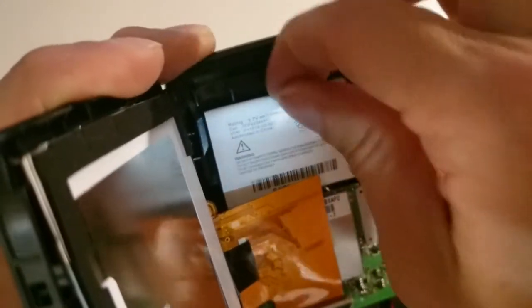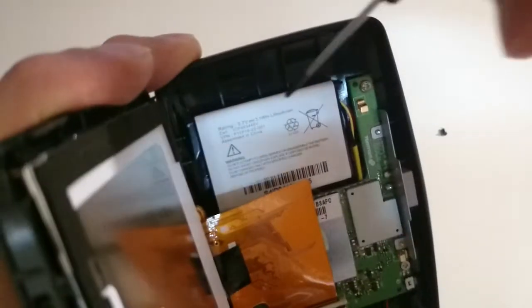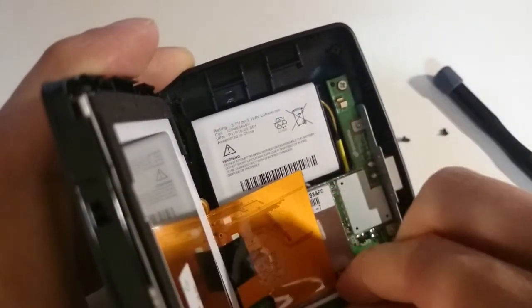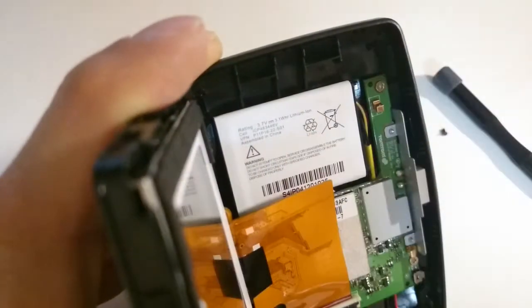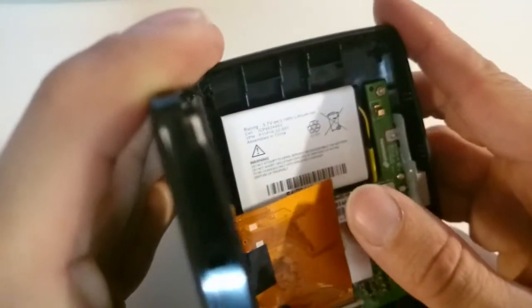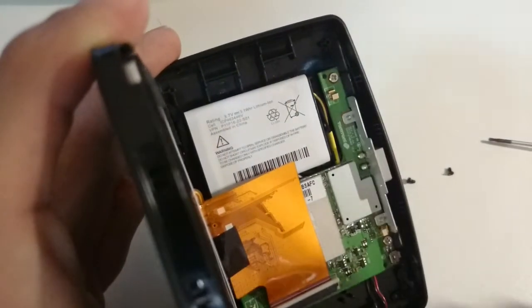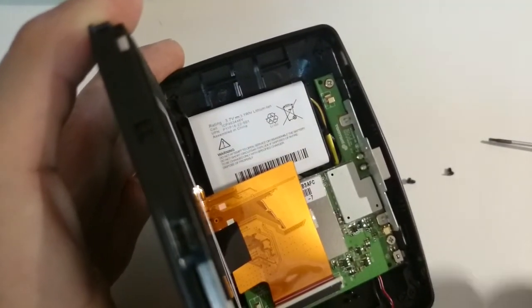It's the kind of packaging you find in many cell phones, and it looks like it's glued onto the case. I looked up the part number here — it reads P11P16-22-S01 — and I looked this up on eBay. There are many sellers selling the same model for a price between about 10 to 20 dollars.